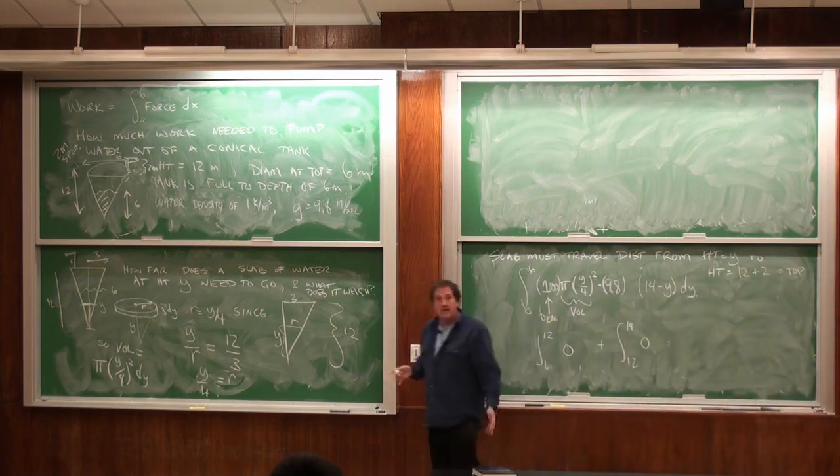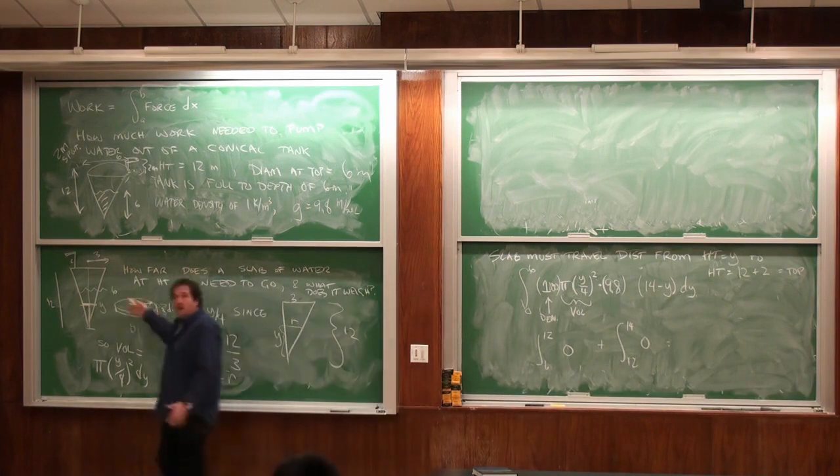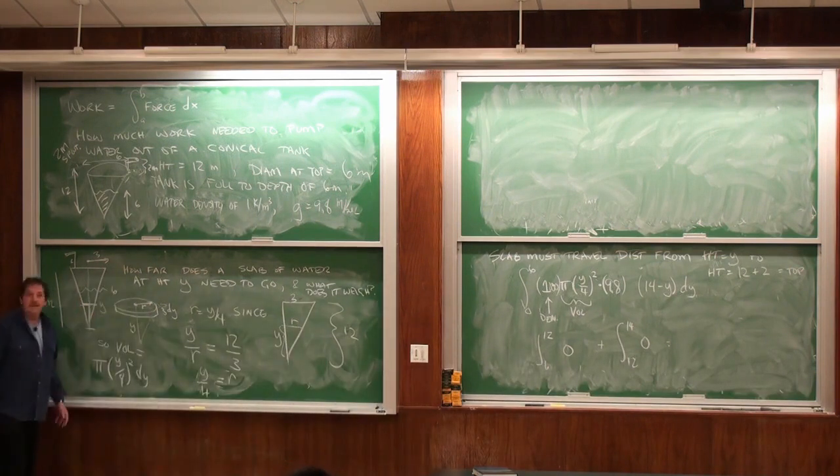Suppose this is a mixture of oil and vinegar. The vinegar is at the bottom and the oil floats. Then we would have two integrals — one for each liquid. We would integrate from 0 to 6 at the density of vinegar, and then from 6 to 12 for the oil. But other than that, it's the same.